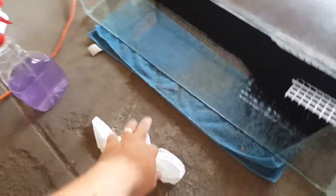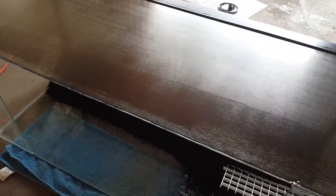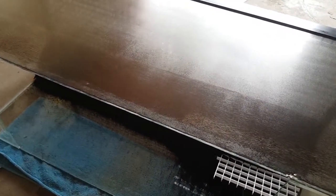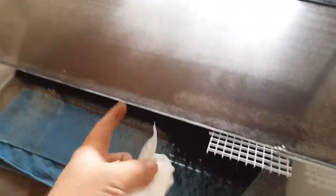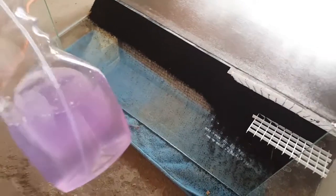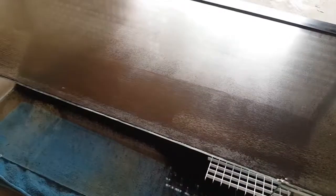Basically what you want to start out with — it's got sand in it — you want to clean the back of the aquarium as much as possible. You do not want anything on it, because as soon as you paint it, you're going to see it on the other side on the inside. So I just used some glass cleaner, cleaned the back off, and made sure it dried.